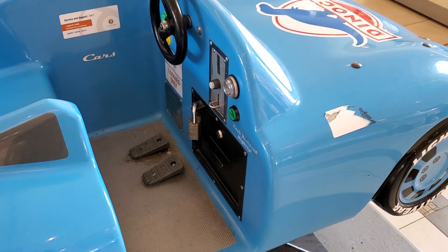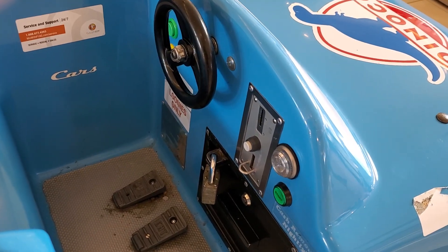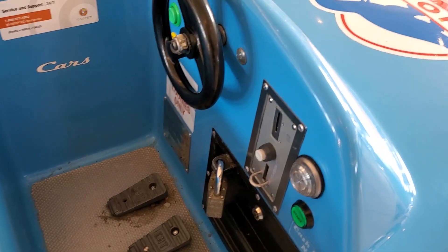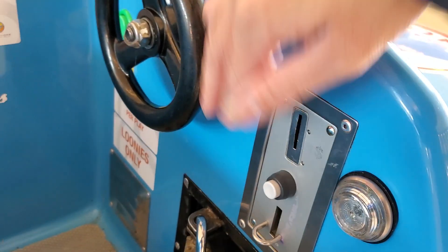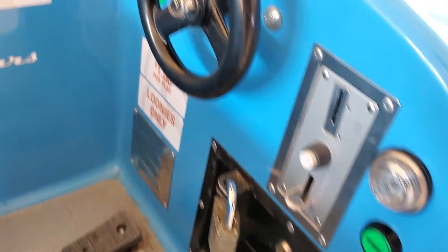This is a Cars Dinoco Lightning McQueen Kitty ride by EMT. Let's insert the coin. Let's push start. Here we go.